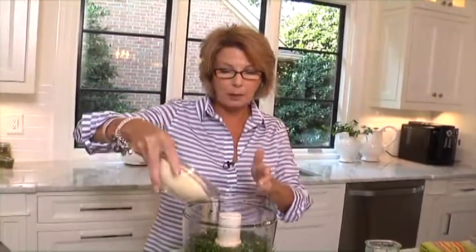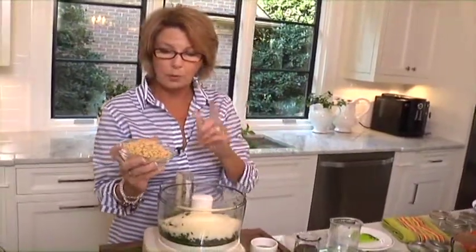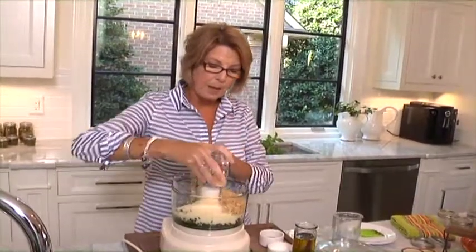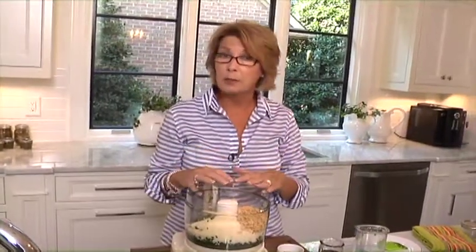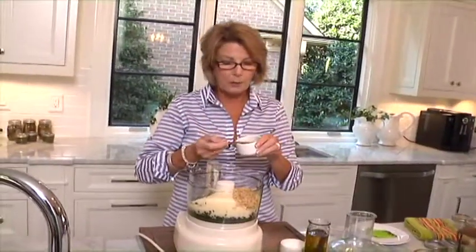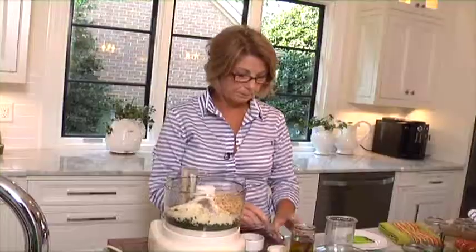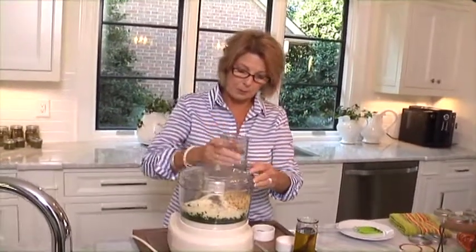My eight to one: eight cups of basil, and then one cup of Parmesan or Romano cheese, whichever you like. Some people say if you're going to freeze it, don't add the cheese — it doesn't freeze well. I found it freezes really great. These are pine nuts — one cup of pine nuts. I really suggest, if you're going to make a lot of this, that you shop at one of those bulk places to get your pine nuts, your cheese, and garlic because it is expensive, but you can save a lot of money doing that. Then I've got one teaspoon of coarse black pepper and one teaspoon of sea salt.